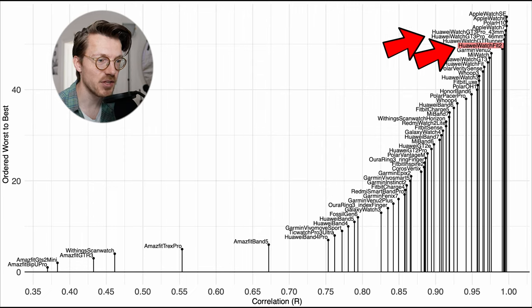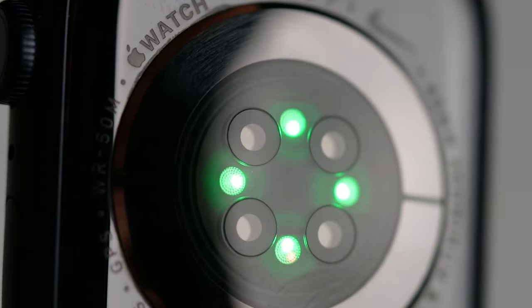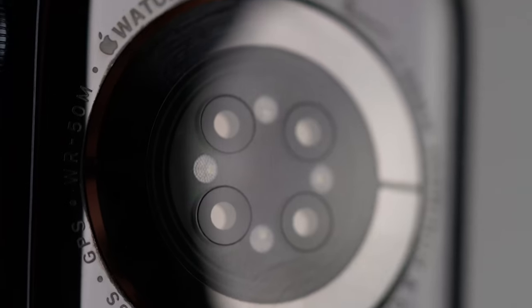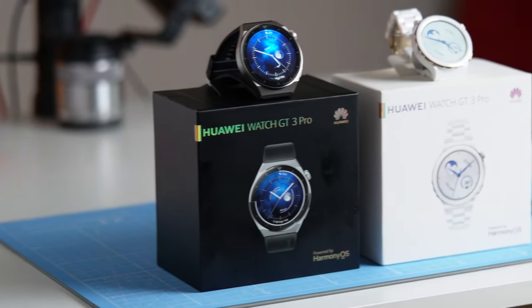It's right up there together with the watches from the Huawei GT3 series and Apple Watches. The Watch Fit 2 seems to roughly be as good as the Huawei Watch GT3 Pro and the Huawei Watch GT Runner. Apple Watches tend to perform about the same as wearing two ECG devices at the same time, so this really speaks to the quality of the sensors in the Watch Fit 2, which in part has the same sensors as you will find in the GT3 series of Huawei watches.